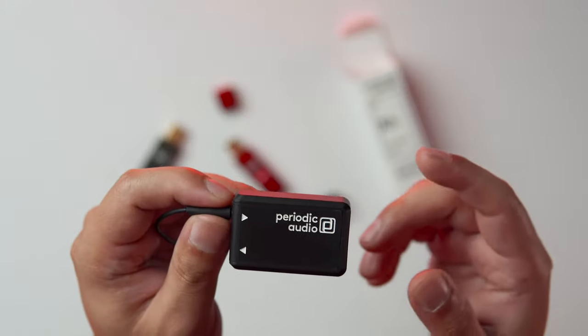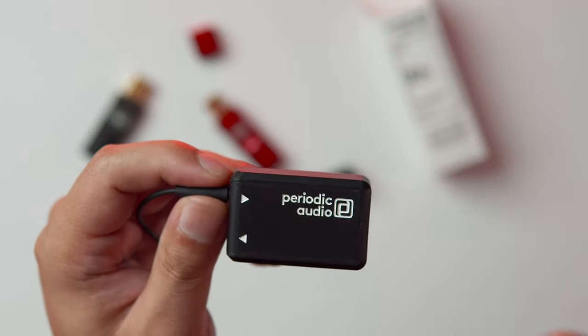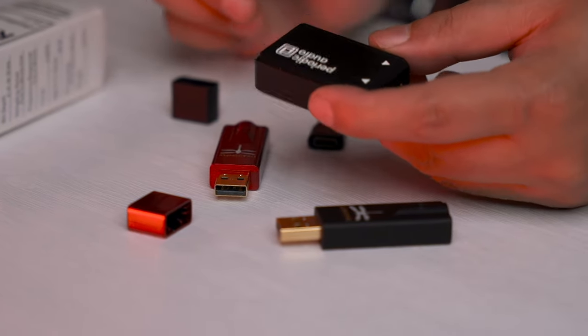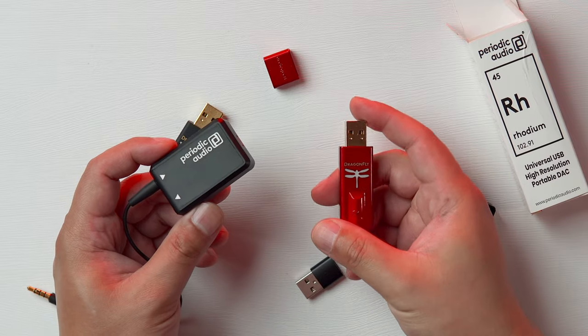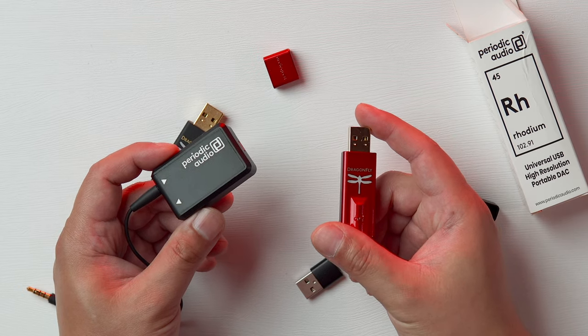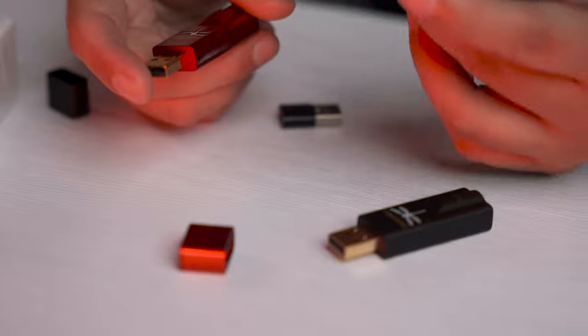I'll also be reviewing the DACs with the Periodic Audio Nickel Amp. I've written a review a while back, and this thing is amazing. It doesn't just give you more juice, but it improves the sound enormously. Even the AudioQuest Dragonfly DACs benefit greatly from this little device. Just be wary of your volume level — this will blow out your ears.